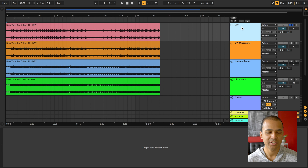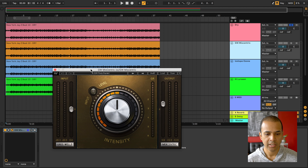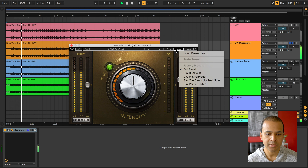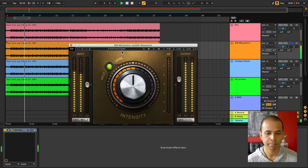Now let's check out the settings I used with each one of these. The top track you see here is completely dry — there are no effect plugins added at all. Here's Greg Wells MixCentric, which is a Waves plugin, and I've used the preset Party Started.